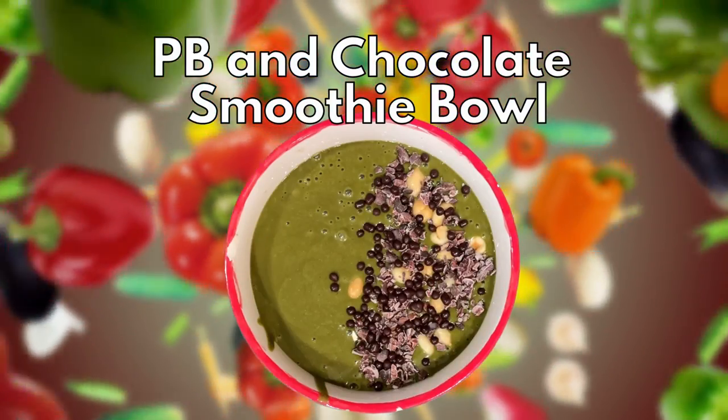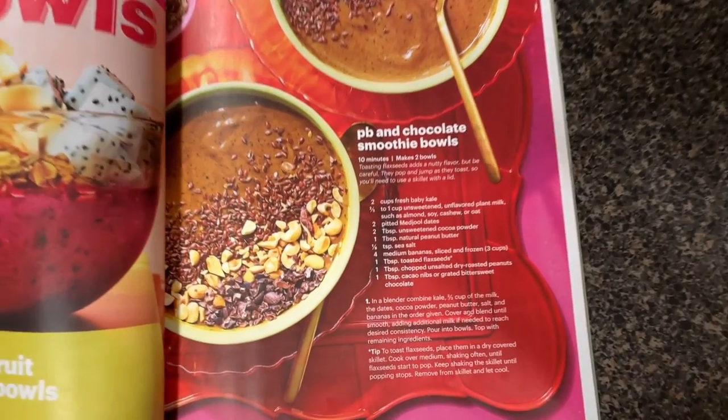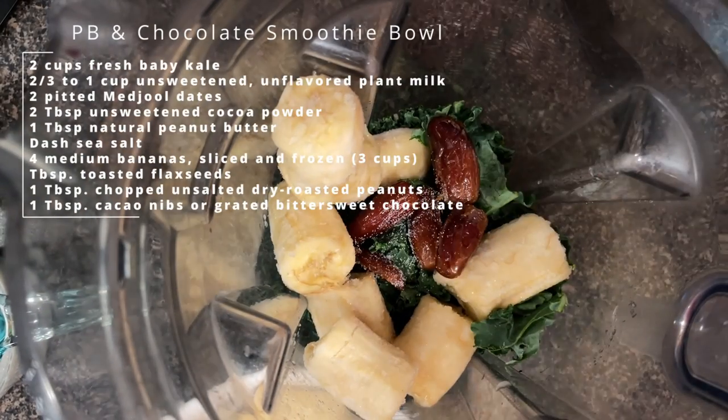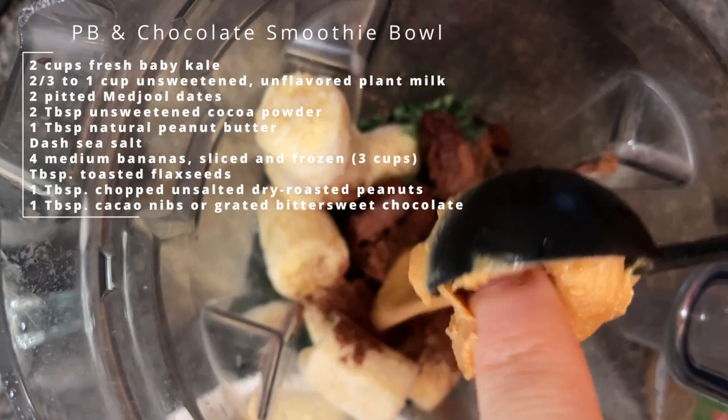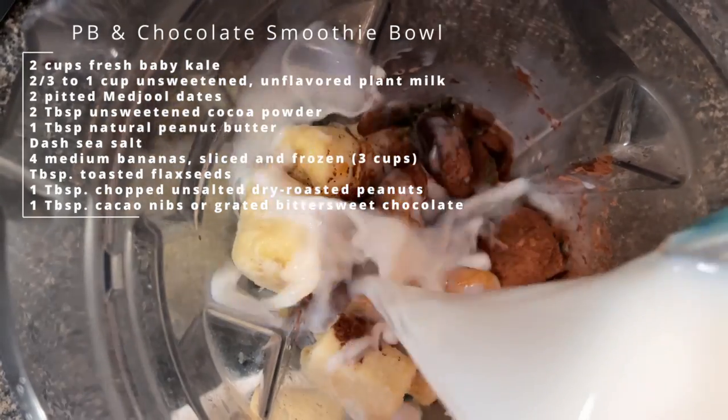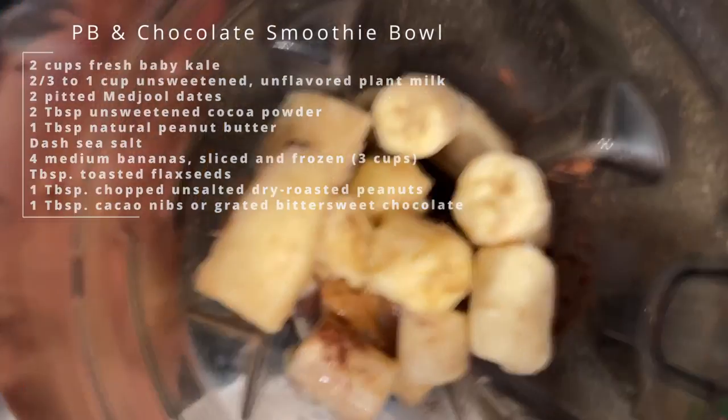For breakfast, my wife and I are going to try these PB and chocolate smoothie bowls. I thought I had flax seeds, but I only have ground flax seeds, so I can't do that fun thing where you toast them and let them pop in the pan. Nutritionally, you need to grind the seed to get the benefits anyway, so I'm not sad about it. I'll probably add a little muesli or granola to the top of the bowl to make up for that.